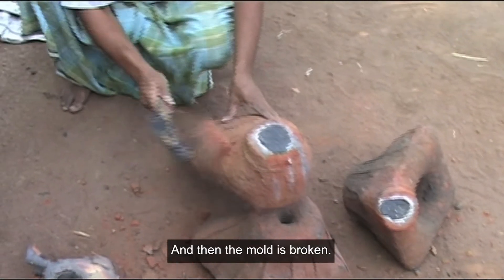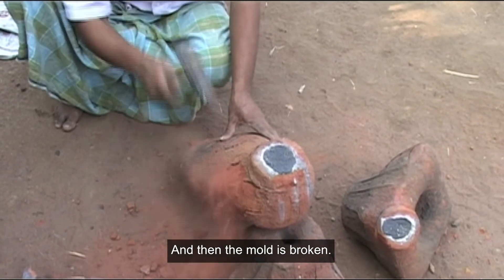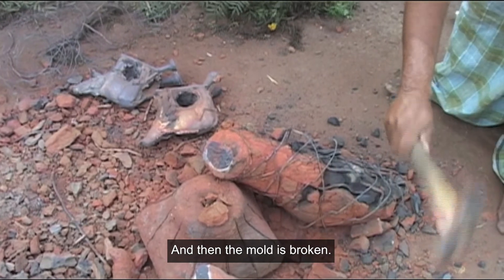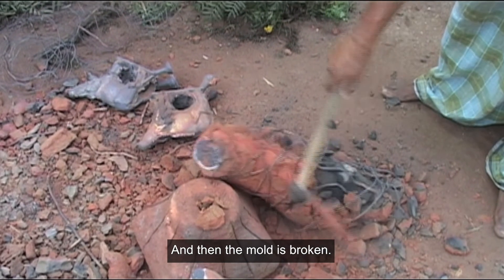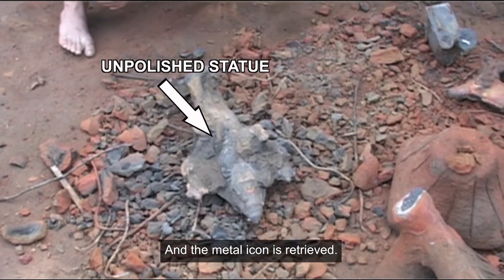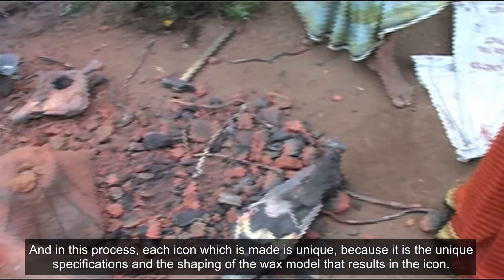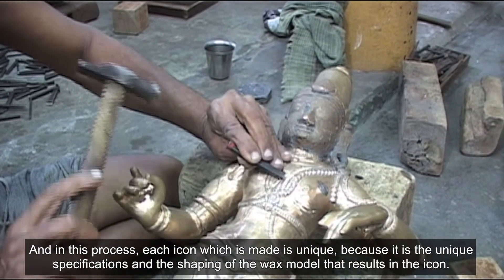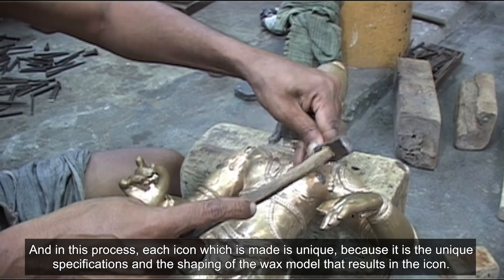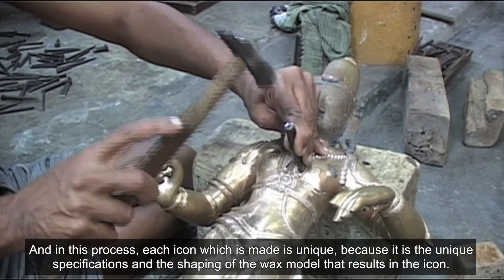Then the mould is broken and the metal icon is retrieved. In this process, each icon which is made is unique, because it is the unique specifications and the shaping of the wax model that results in the icon.